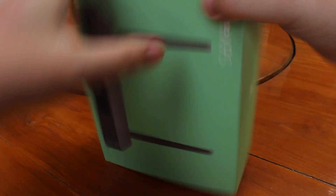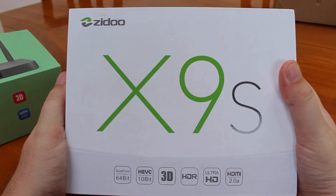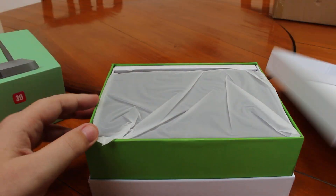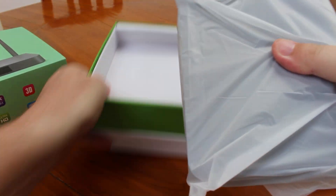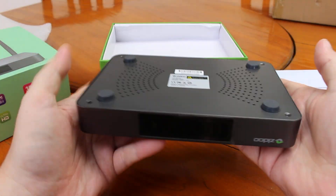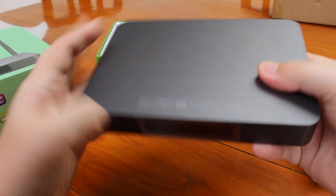So let's just open the box. It's a little bigger than your typical TV box, and it has a metal case.